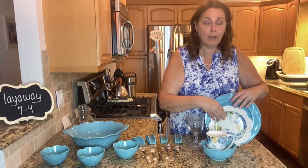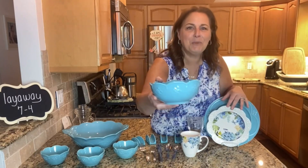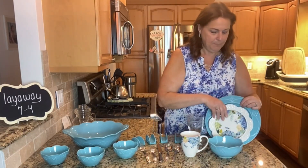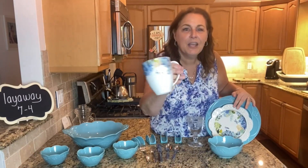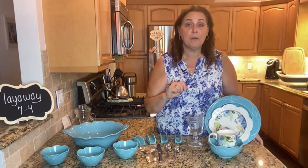These are called the aqua blossom and they are the luncheon plates that go right along with them. This set will come with place settings for four people. You will also get the footed bowls — you can see that pattern there — and then the blossom mug. So this is for four people.